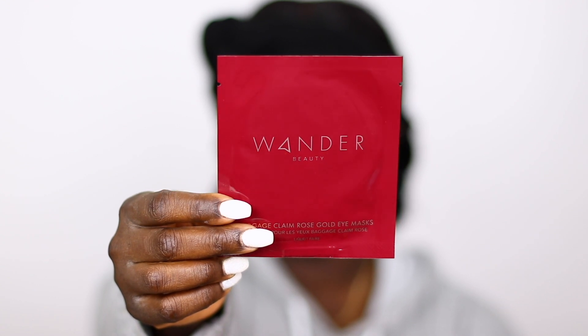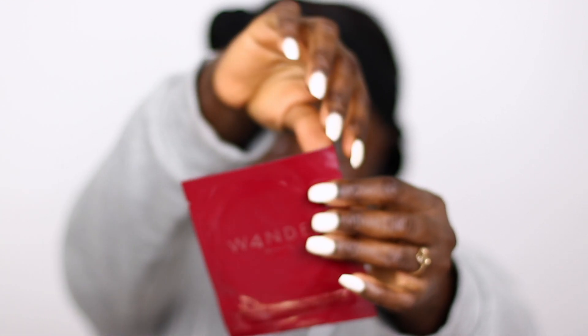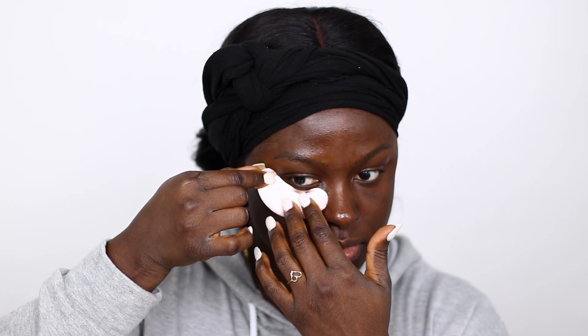First, I made the Wanda Beauty Baggage Claim. I'm going to put the Baggage Claim Eye Mask from Wanda Beauty under my eyes so it can moisturize. It's not really puffy, so I'm just going to moisturize it so that my under eyes can be beautifully moisturized and not dry after I do my makeup.